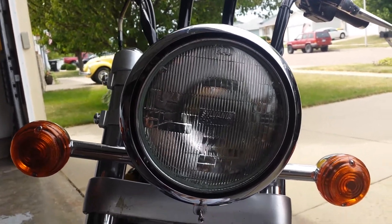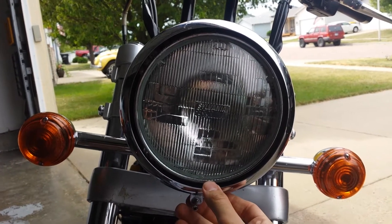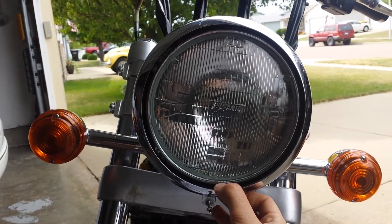The first time I ran into this, I was actually out at Sturgis and I could not get this chrome trim ring off. Finally had to bring it into the dealership and have them do it.